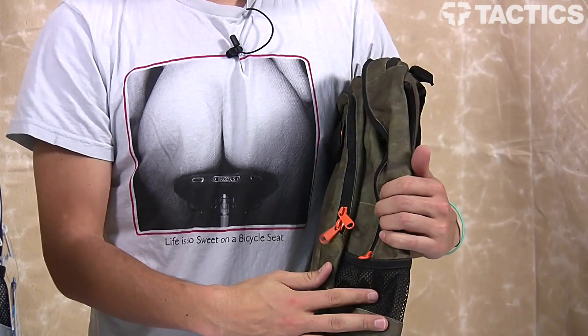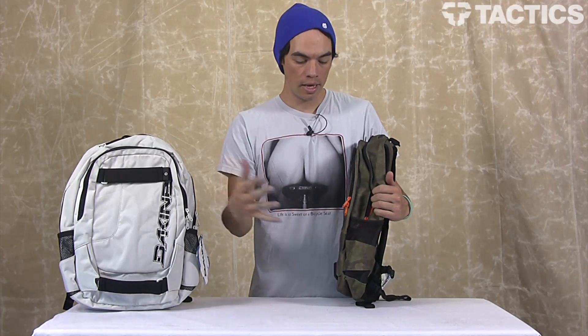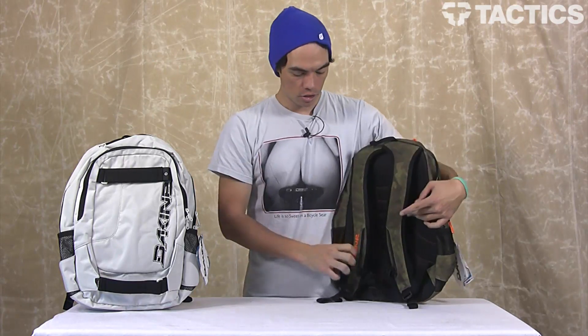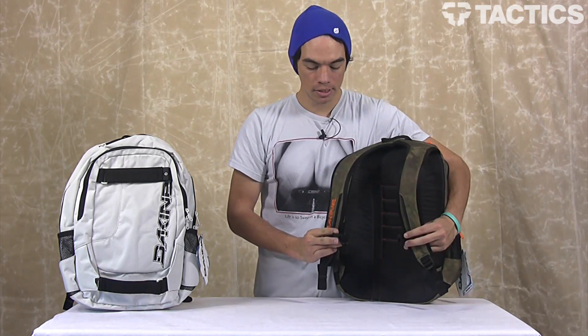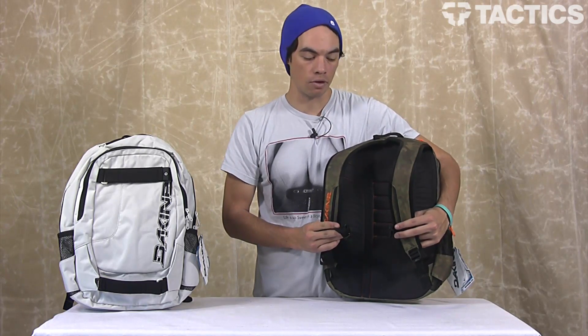The last couple things — this backpack has mesh pockets on either side to put a water bottle or maybe some sodas. And then on the back you've got chest harness straps to strap around your chest to keep a secure fit so your backpack's not falling off.